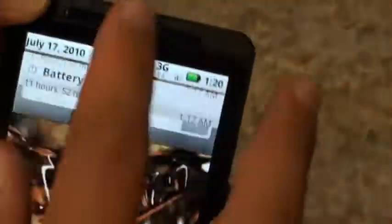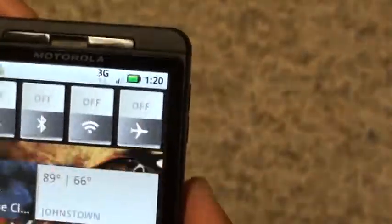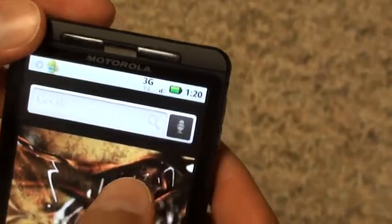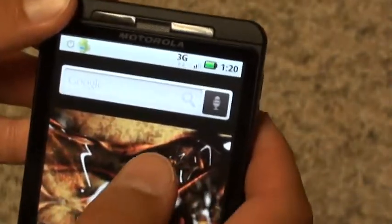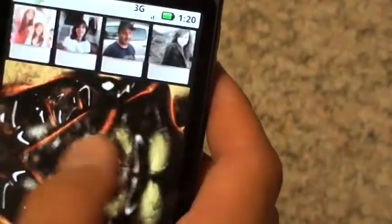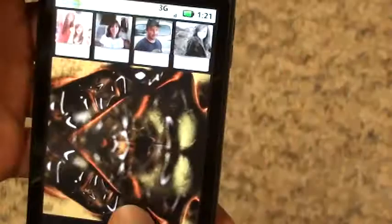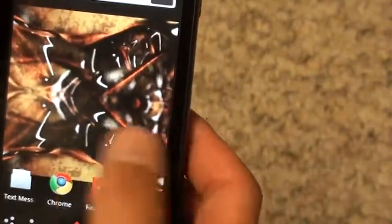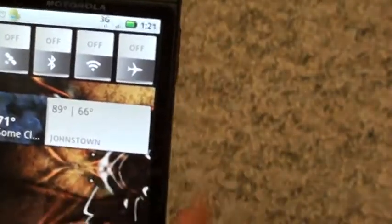I've heard many great things from Froyo that will allow the phone to do so much more. There's an update coming this summer for Flash 10.1, which will enable Flash applications, YouTube, Hulu, and more — unlike the iPad, where you have to pay for the Hulu app. And that's about it for today — thank you very much and bye.